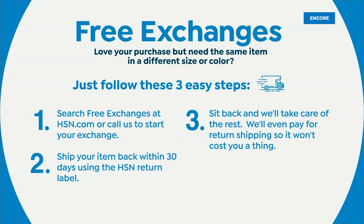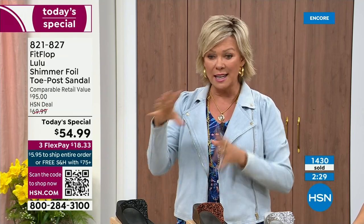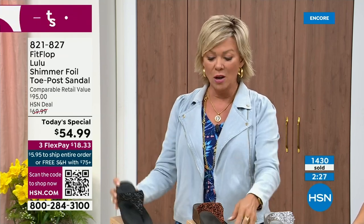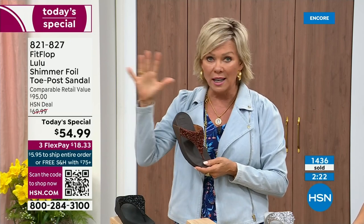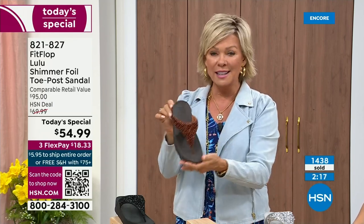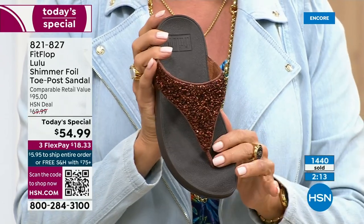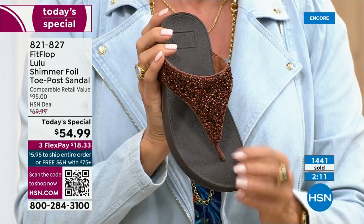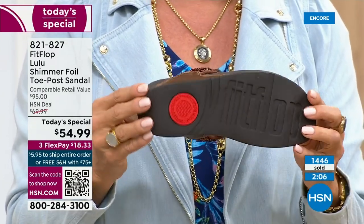Not to mention the third flex — you don't even have to pay for the whole sandal, you can pay as little as $18.33 to see how it looks on you. The Lulu — this design, this construction — out of all the styles that FitFlop has been designing globally, this is the number one best-selling construction silhouette style. It just happens to be completely exclusive to us here at HSN today.